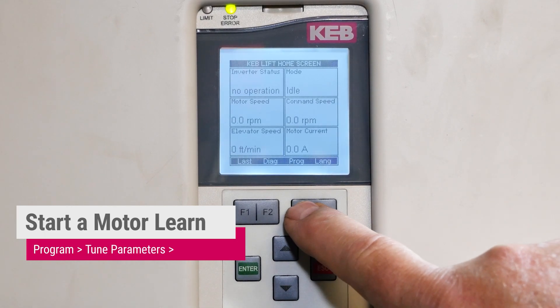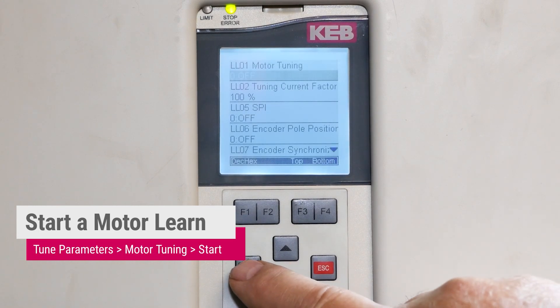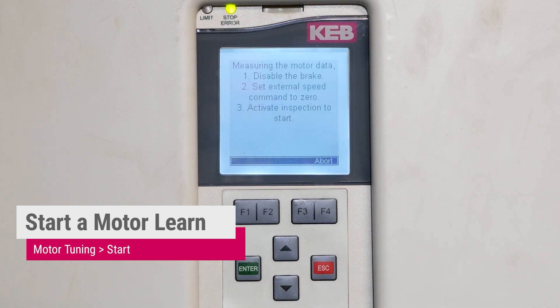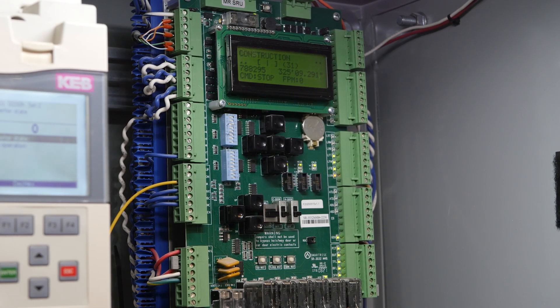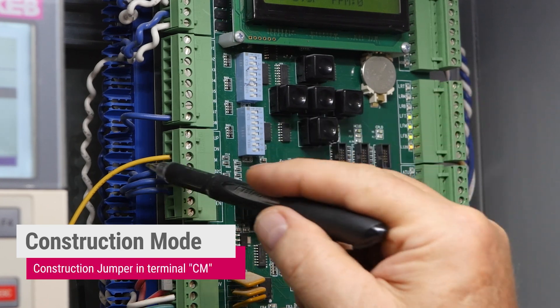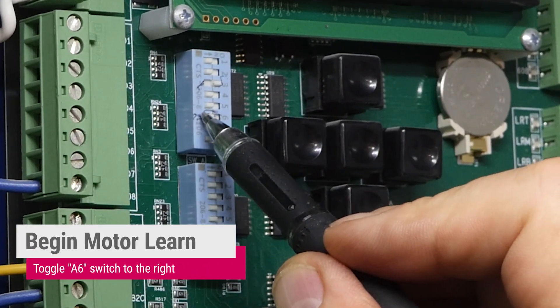The first thing we need to do is a motor learn function. From the home screen we press Program, Tune Parameters, Enter Motor Tuning, Enter again. To start, press Enter. Now on the controller side, we need to enable Tune. Now that the drive is in motor learn mode, we need to enable the drive and prevent the brake from lifting. To do that with a C4 controller, we put the car on construction by inspection switch and the construction jumper on CM. The next thing we do is toggle A6 dip switch.